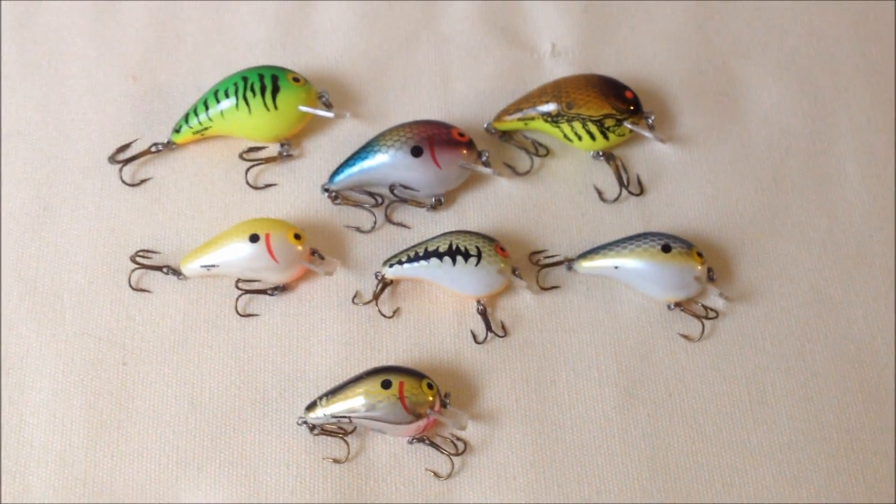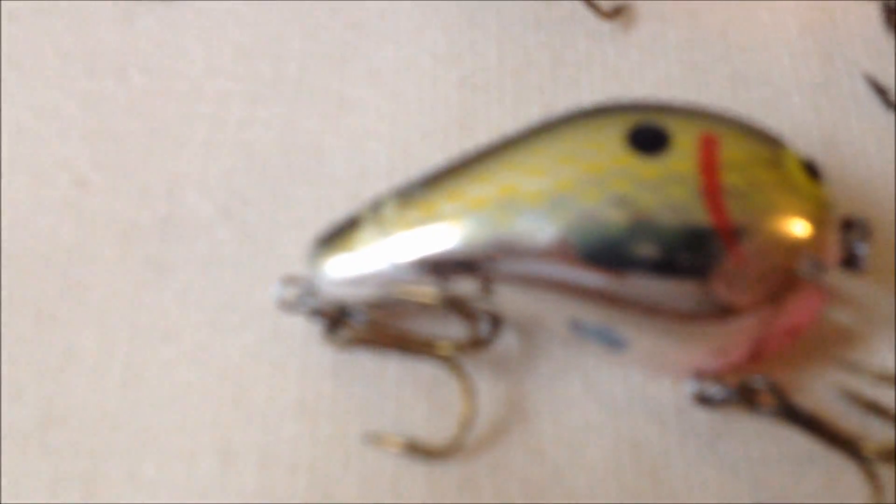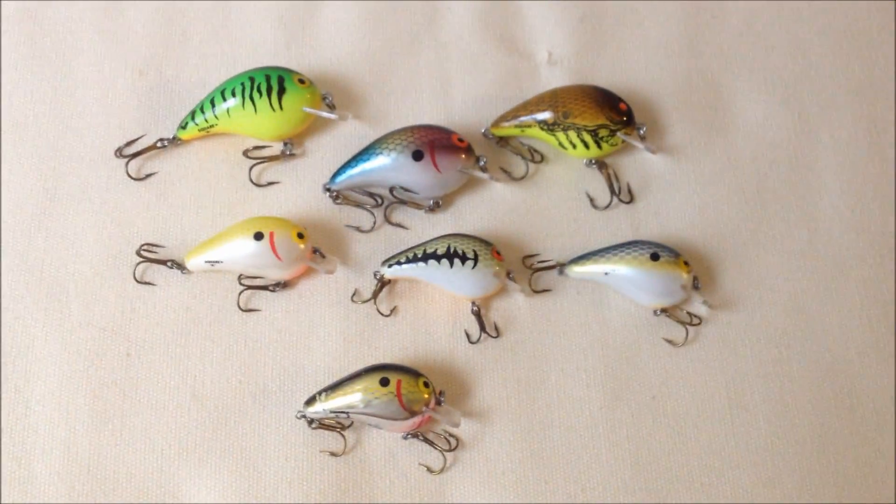The term 'you get what you pay for' goes out the window whenever you're talking about these. This small one right here has a few buffs and scratches, but that's after a lot of bass and a lot of good days.